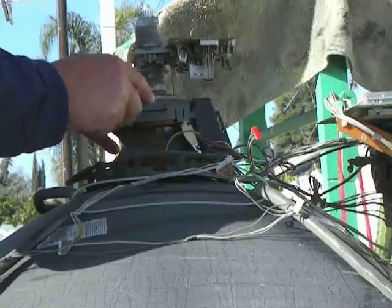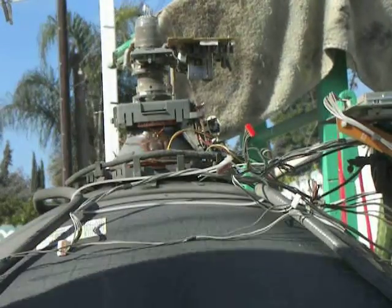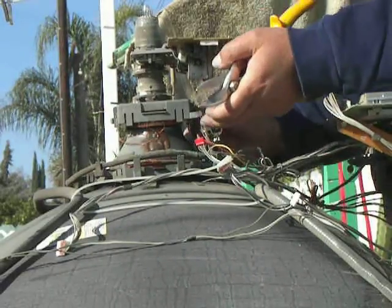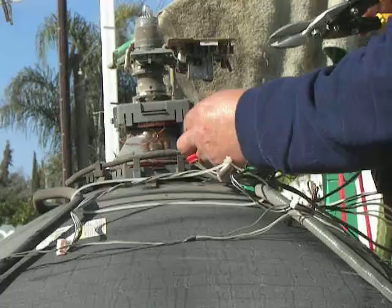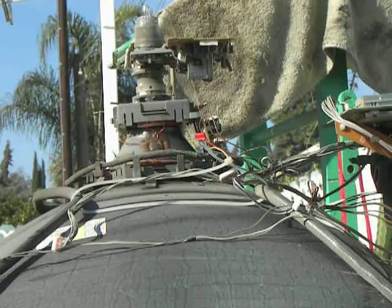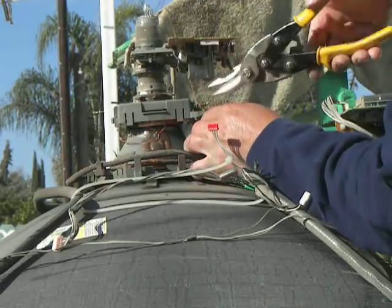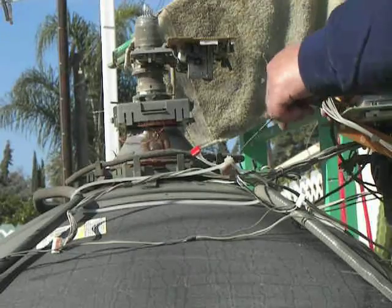And this cap comes off. You want to free yourself from all the wires. There we go — sometimes they want to fight with you. Just free yourself from all the wires.